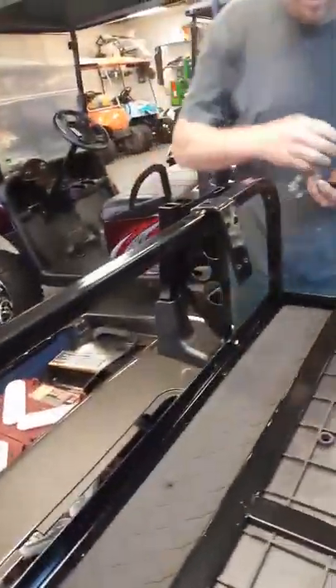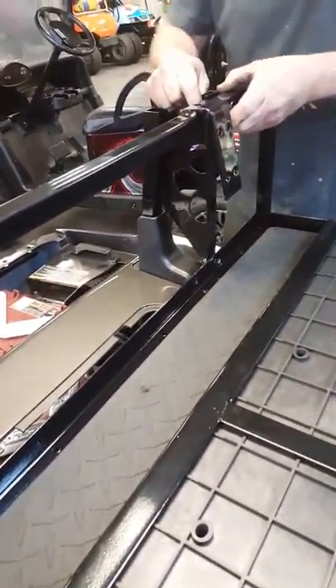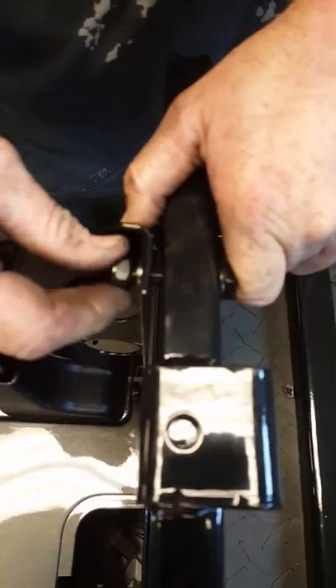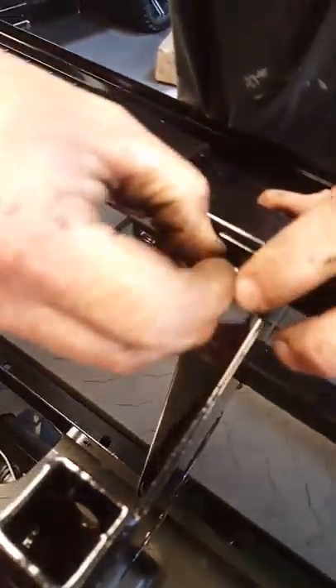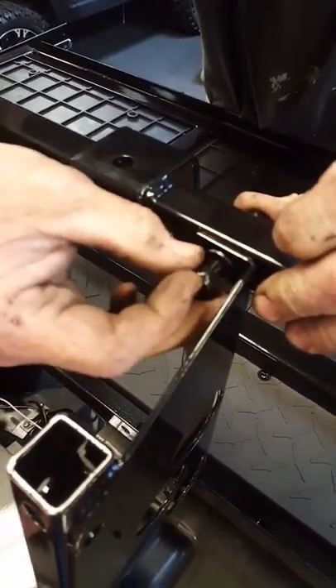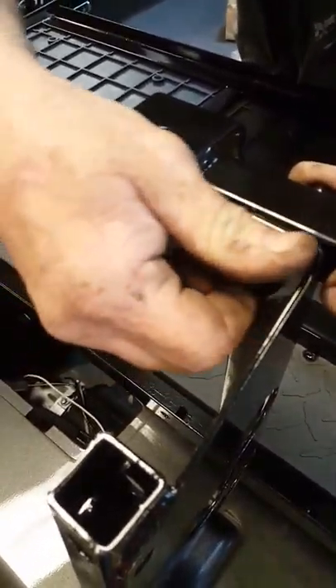Go ahead and put your bolt and your washers here to hold it on there. Same thing over here. Don't tighten anything until you get done putting all the bolts in. All backseat kits are about the same — some just look different, but they all bolt up about the same.